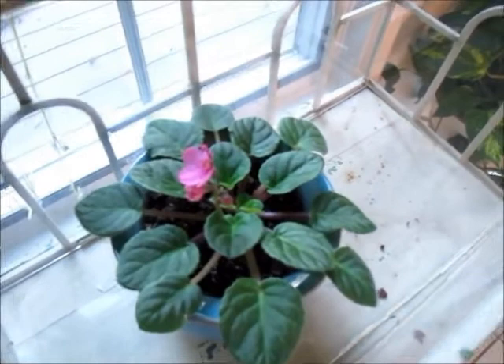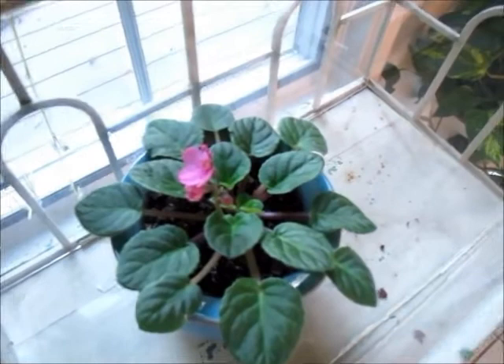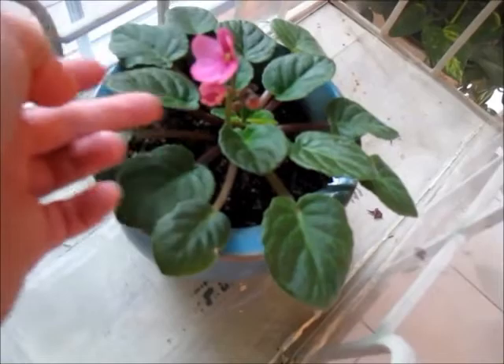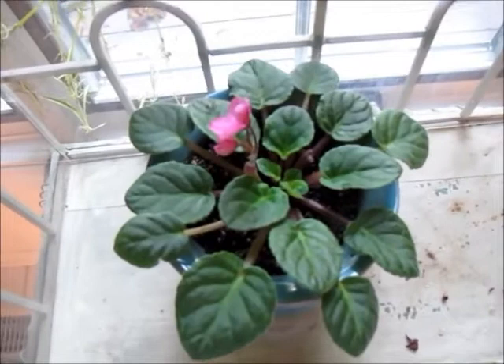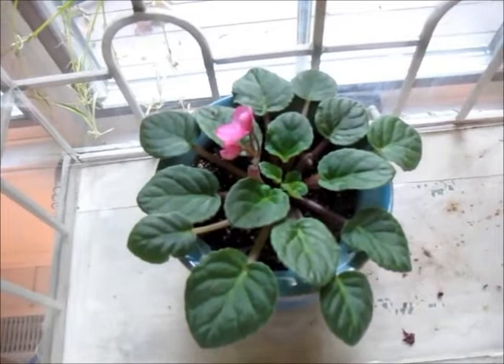Let's go take a look at our big box plant. It has another blossom — there's a second blossom right here, just starting to open up. And it's got more coming over here. This is very exciting to me. It's in natural light, in a self-watering pot, and it's growing and it's blooming. So far the experiment is going really well.